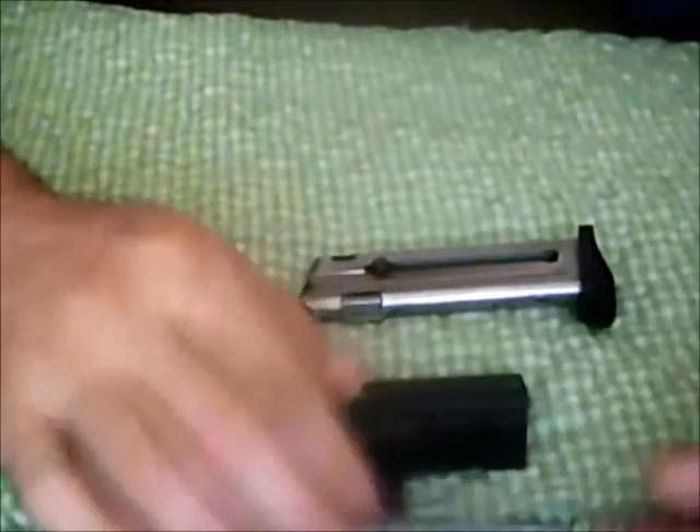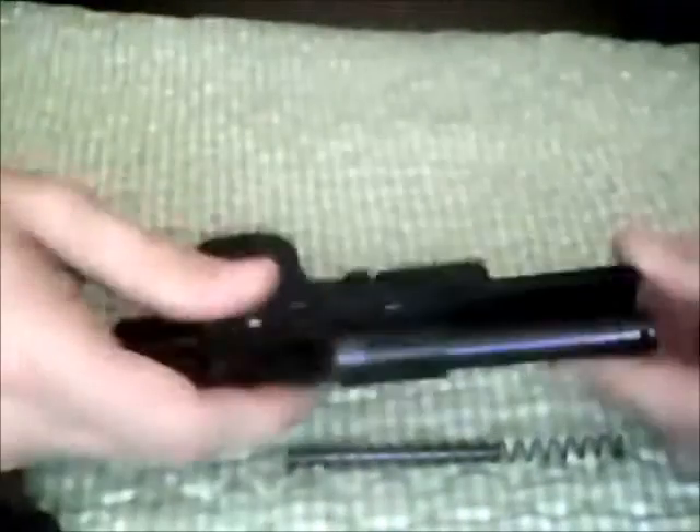This little gun comes apart — you have a takedown latch here, bring it on back, comes apart kind of like a little Makarov. And there we go, got it apart now. Got the slide off, guide rod, the spring, and then the main body of the weapon. This does have the fixed barrel, again, like a little Makarov.